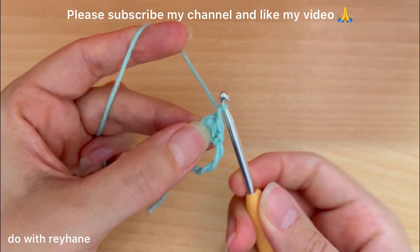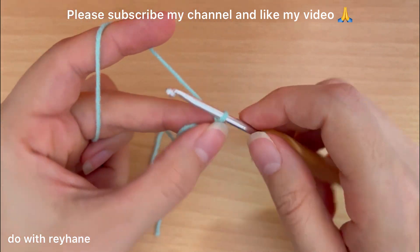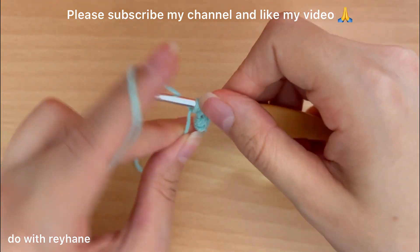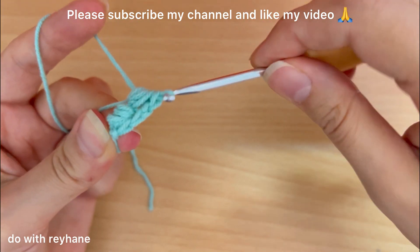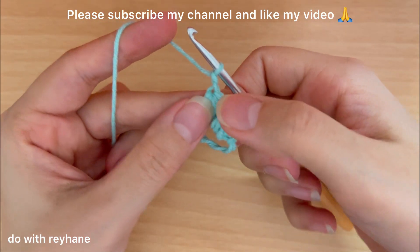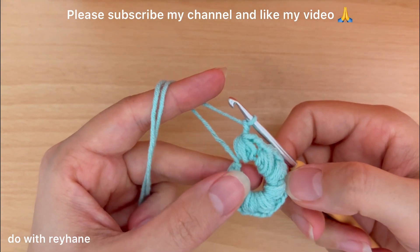Make two chains — this is one chain and this is two chain. We need to make another puff stitch: one, two, three, yarn over between all of the loops, and make two chains — this is one and this is two. We need eight of these puff stitches in this magic ring. Keep going continuously. Now I have completed eight puff stitches in this magic ring.